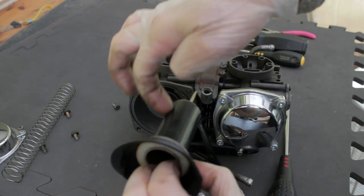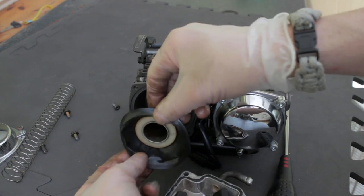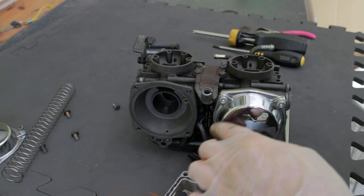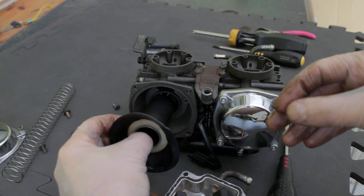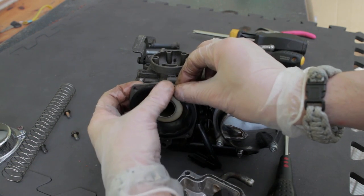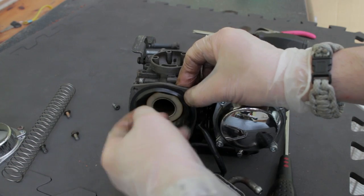Sometimes you'll have a little slot on the slide that corresponds with a pin inside. In this particular case, there's a little rubber tab which corresponds with a cutout, so it will go in and sit in one specific orientation once it's sealed down. But in this case it really doesn't matter — that's just to keep it from twisting around in use.